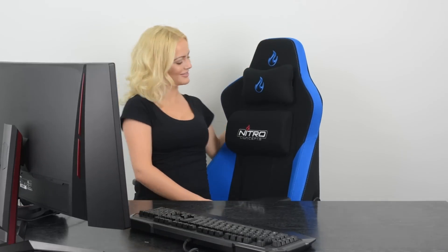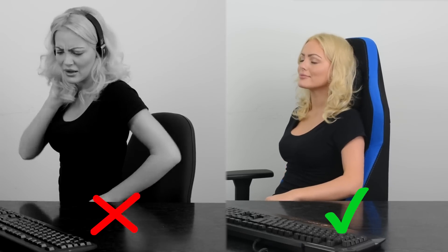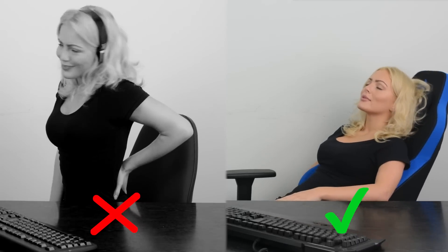You'll never want to leave this chair as you notice the hours flying by with not an ounce of strain on your neck, back, or butt — just don't forget to get up and stretch those legs. With its ergonomic support and unlimited customization, the S300 is a perfect fit for every user.